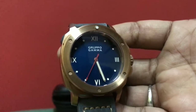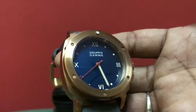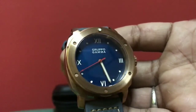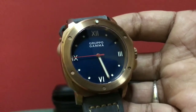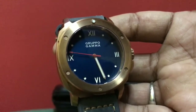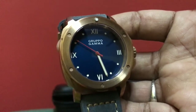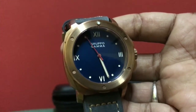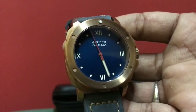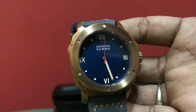All in all, this is an excellent watch — very well built and totally value for money. Grupogama has done an excellent job creating this watch. The price you pay for it and the quality that's delivered is just fantastic. I hope I was able to tell you what the watch is all about. Thank you for watching.